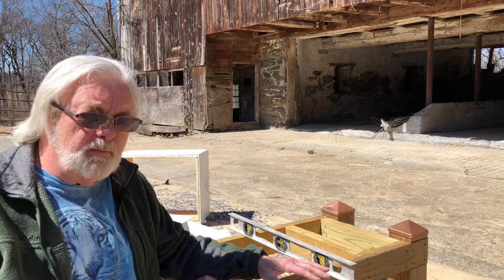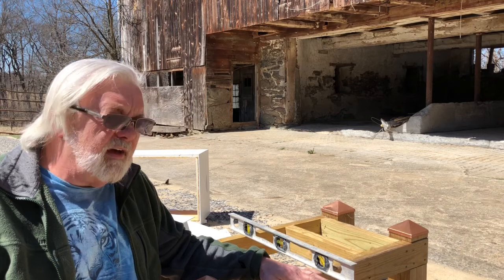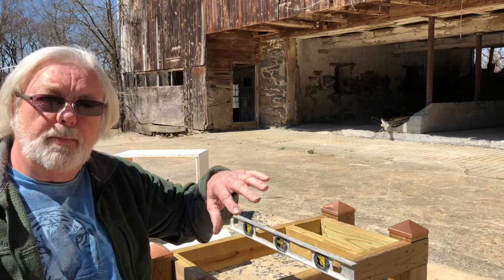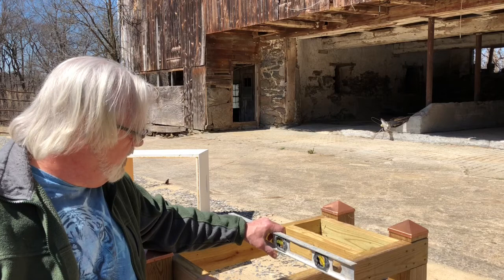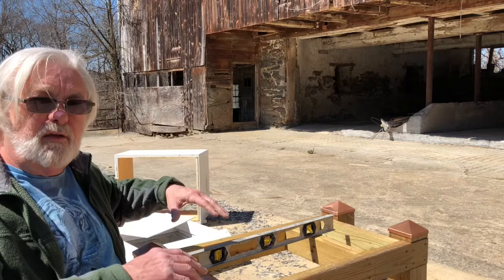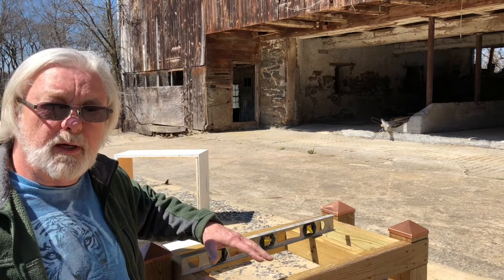I'm setting up my hive stand here and it's important that you want your hive stand to be relatively level. It doesn't have to be perfect, but you do need to have it level because the bees will build comb based on what is level. If your hive stand is crooked then your comb will be crooked. In the front-to-back direction you actually want the back of the hive to be just a hair higher than the front so that as it rains, if any rain or water does get into the hive, it'll drain out the front and not pool in the bottom.